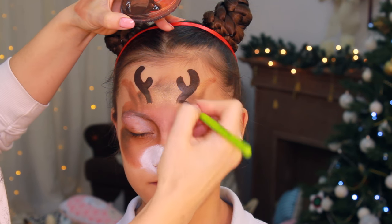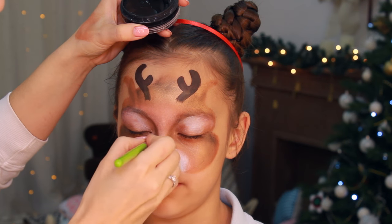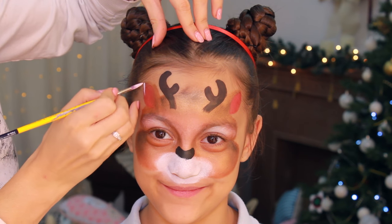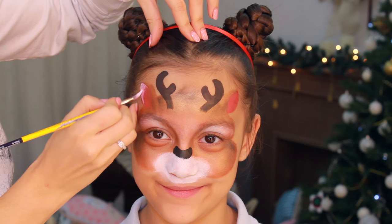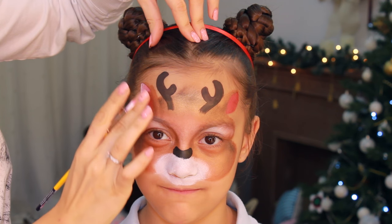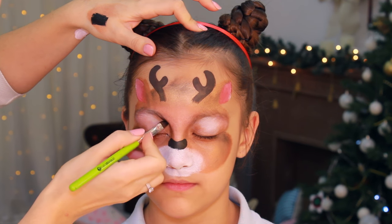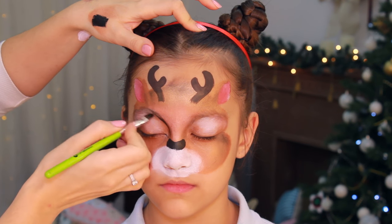I'm painting the nose with the same filbert brush and black face paint, and I'm filling in the ears with metallic red face paint, which is mostly like a light pink. Then I'm adding some highlights to the ears and blending it out with my finger.